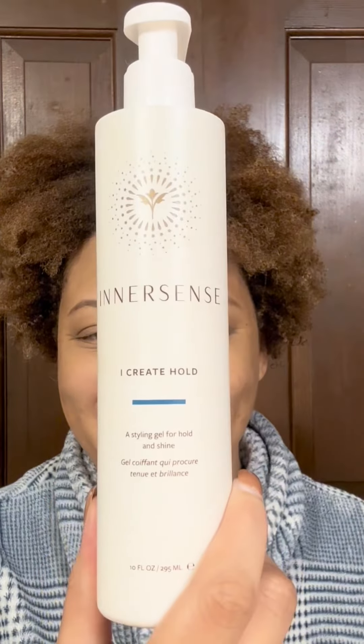Now I'm going in with the Quiet Calm curl control — it is a leave-in conditioner type product and it also has some frizz control formulation to it. I like to use it because I Create Definition and I Create Hold have such a strong hold that this will help it not be so crunchy, and also give me a fuller looking flat twist when I twist out my hair. That's why I chose Quiet Calm as my base product. After the Quiet Calm, I will be applying the I Create Definition foam.